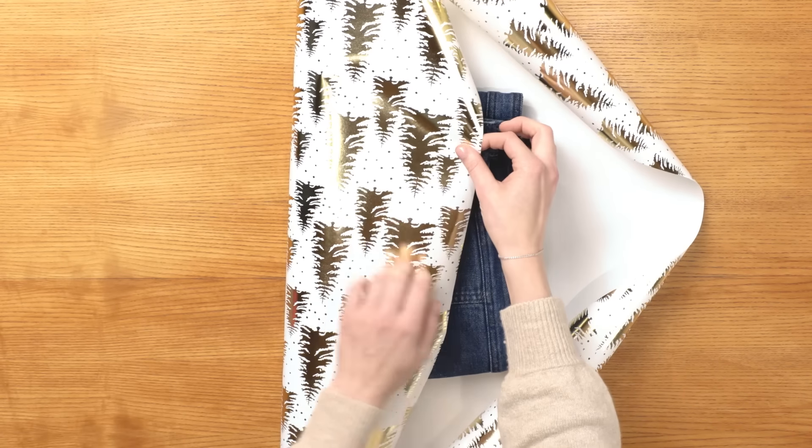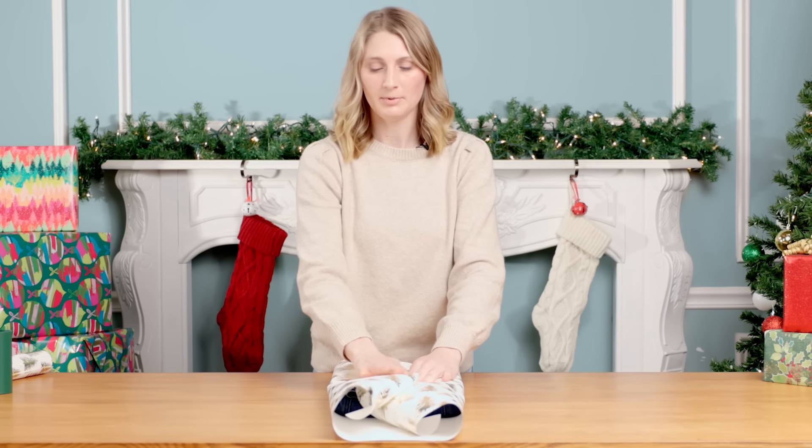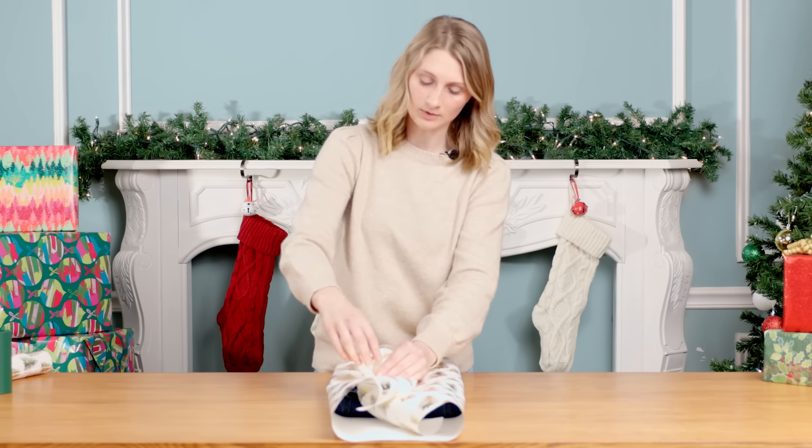Pull each side of the wrapping paper towards the center. I like to use a couple pieces of tape here, just to make sure that the gift is nice and snug and will not unwrap.